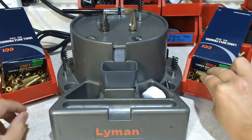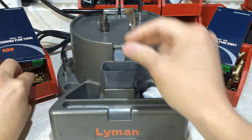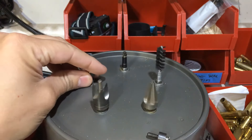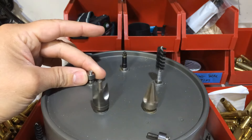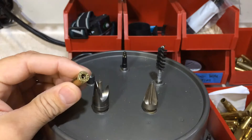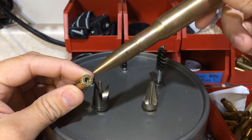Large rifle primer, small rifle primer. Now remember, in part three we swaged these primer pockets.